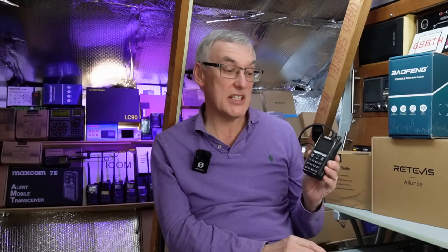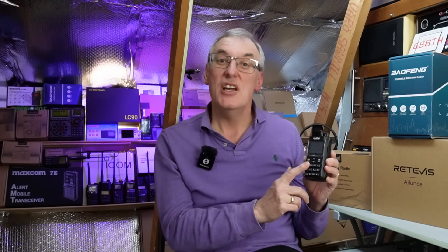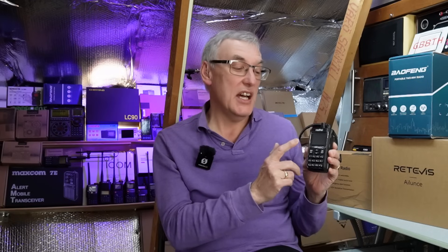On that basis I've got in some new PMR radios — dark side PMR radios — to test. We've got this quite nice little Radtel RT900 Bluetooth, which is their latest radio. We'll be having a closer look at this, reprogramming it, then doing some field testing and a conclusion at the end, so stay tuned.